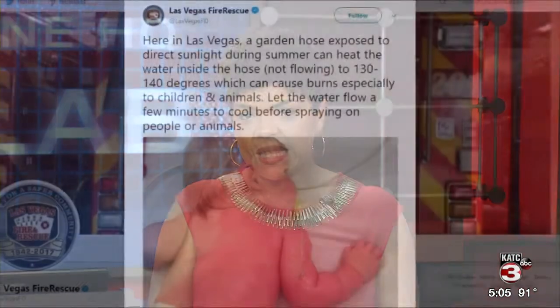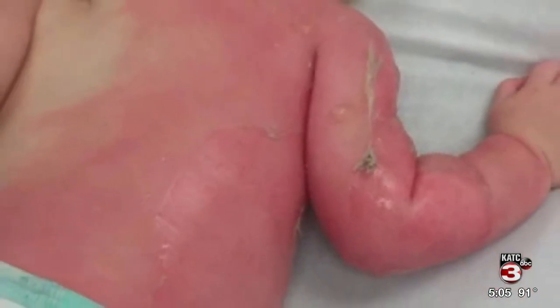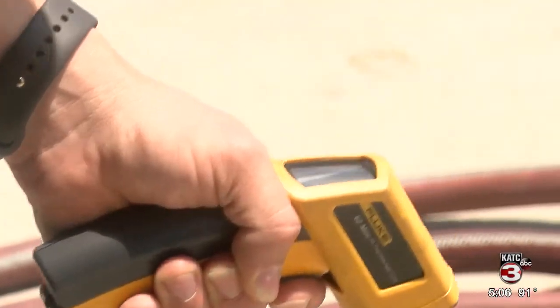A picture on social media shows a baby with second-degree burns from a garden hose left in the sun. It happened a few years ago in Arizona, but a Las Vegas Fire Rescue page reposted it to remind people of the dangers as we move into the hot days of summer. Eric Zernig tells us what you should do to prevent something like this from happening in your family.